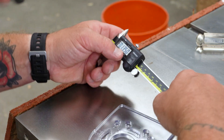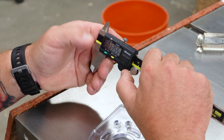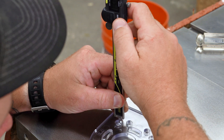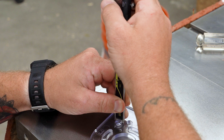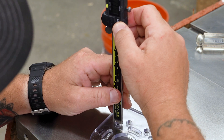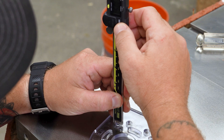Digital calipers work great for this. Using the depth gauge rod on the end of the calipers, I can zero them out and slide the depth gauge down until it contacts the bottom of the counter bore. Then I can zero them back out again, scoot the calipers towards the center of the hole, and slide the rod down again until it bottoms out, taking note of that reading.